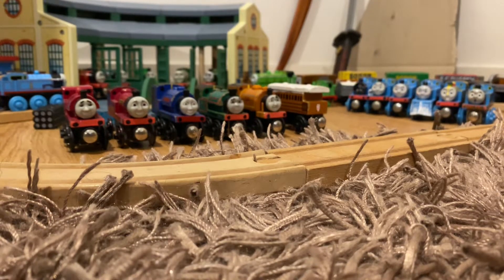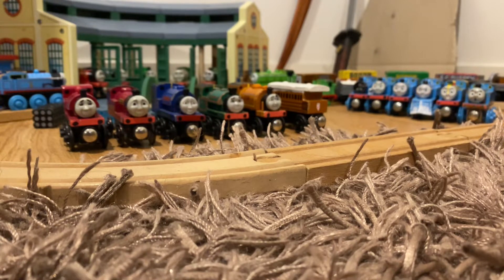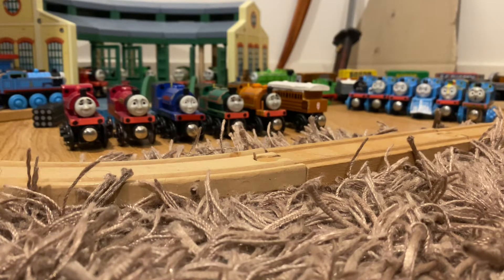Hello everyone and welcome back to another video. I'm actually recording this video after I recorded another wooden railway custom video, but I decided to upload this one first because I thought the customs in this one were a bit cooler.